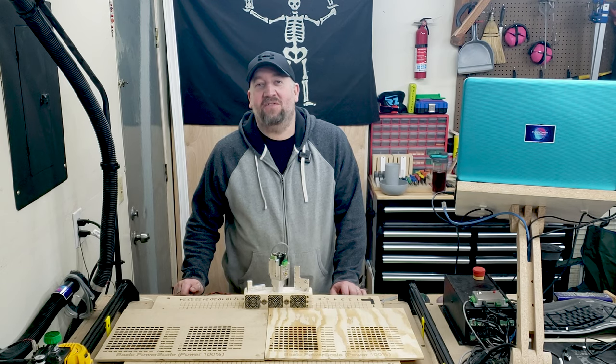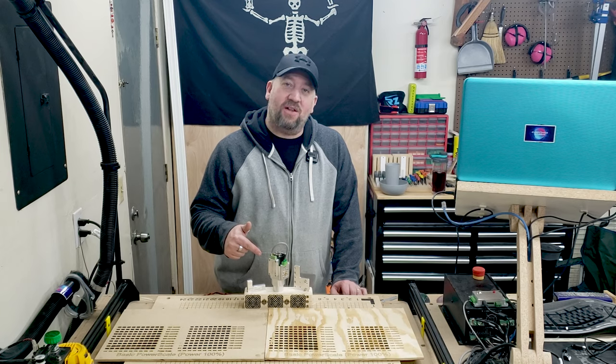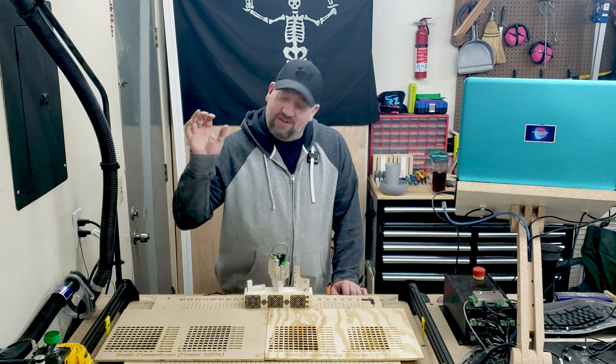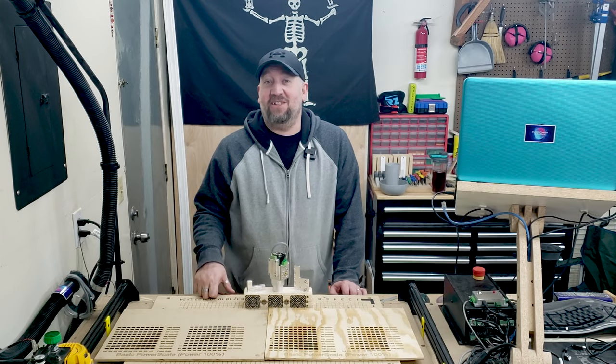Hi, it's Brian with Everything X-Carve. Today we're going to pick our laser software for our Opt Lasers 6 watt laser and we're going to do some burn tests which you'll see laid out here. Stay tuned.